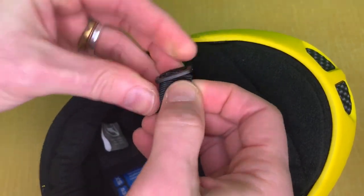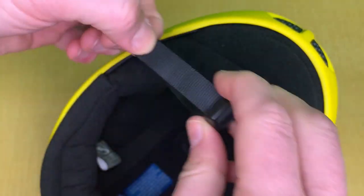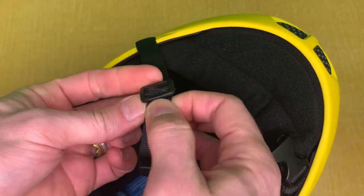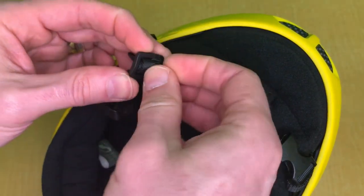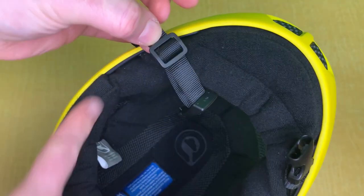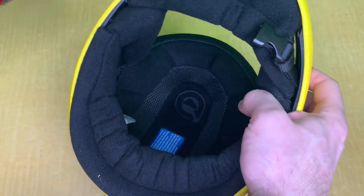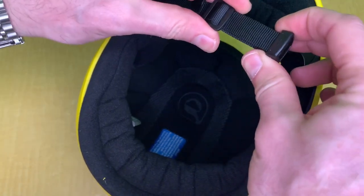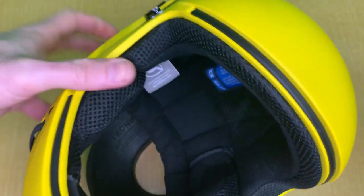Now all you need to do is reinsert your friction adapter and reinsert your buckle. Make sure you're inserting it the right way so that once you pull it, you actually have friction and can secure your helmet. This goes into the friction adapter. Once you secure your helmet and have it strapped down, you can adjust this to your desired length so you don't have to adjust it every time you put it on. And that's how you replace the liners on the G4.